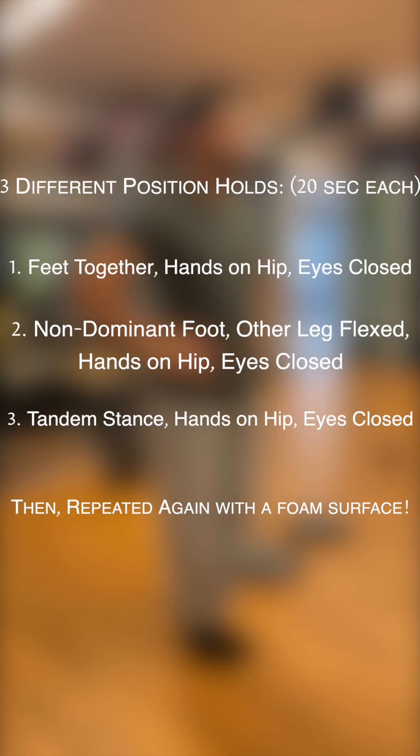The initial position will be both feet together on the ground with hands on the hips. Then you close your eyes, and we start the timer for 20 seconds.